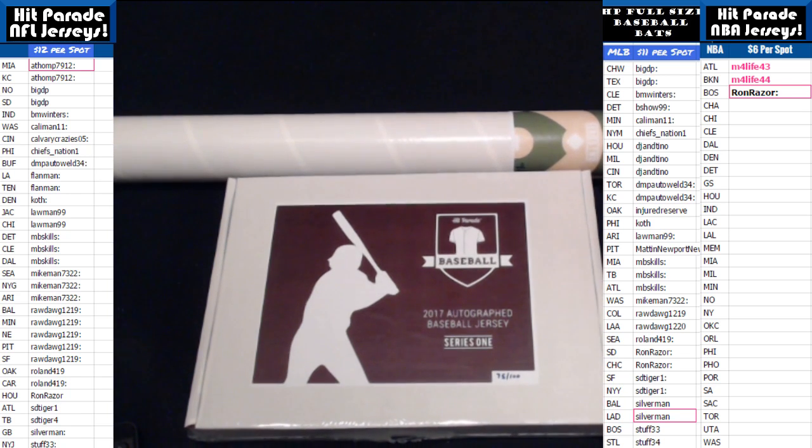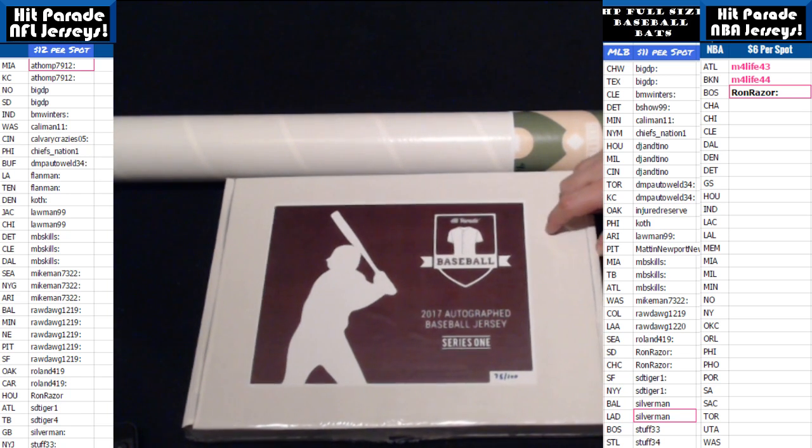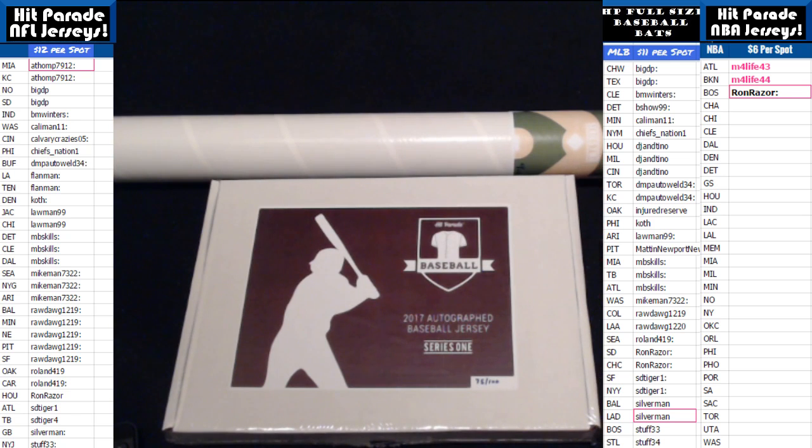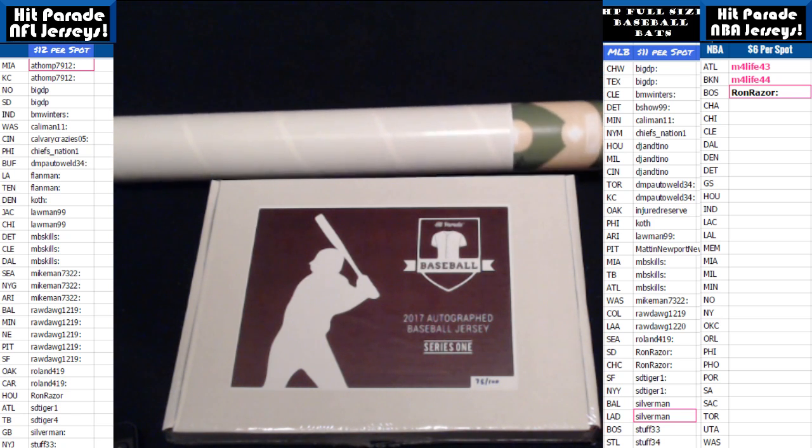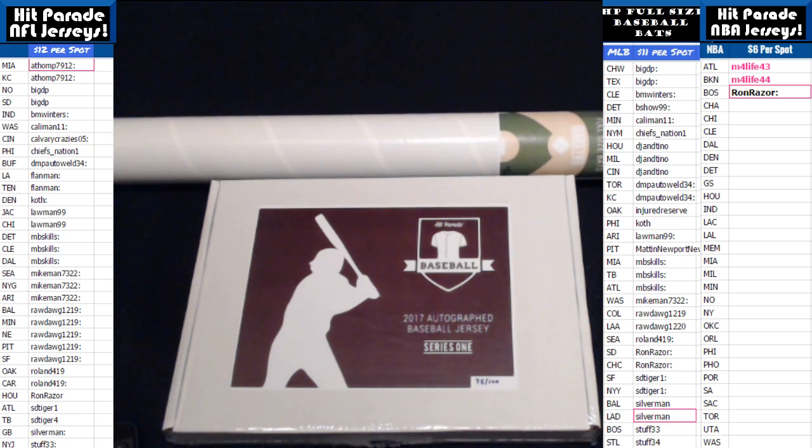Box combo break! I got one box of Hit Parade baseball autographed jersey edition, series one — box 75 — and baseball bats full size series two, box 11. Good luck everybody!